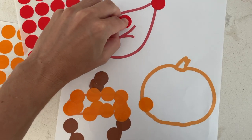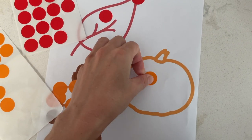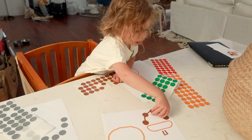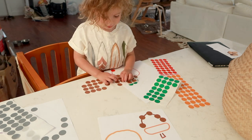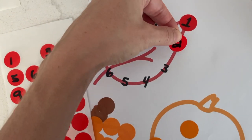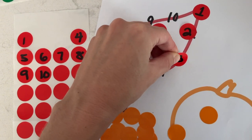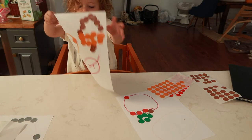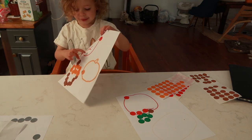For younger toddlers, you may just want them to get the color inside — so like the orange pumpkin, just get the orange stickers inside the orange pumpkin. As they get older, you want them to trace the line of the exterior of the pumpkin. And if you want to enhance this even more, you could number the shapes and number the stickers, kind of making it like a paint by number type thing. She had so much fun with this and was so proud of her work. Overall, this is very low mess and I highly recommend it.